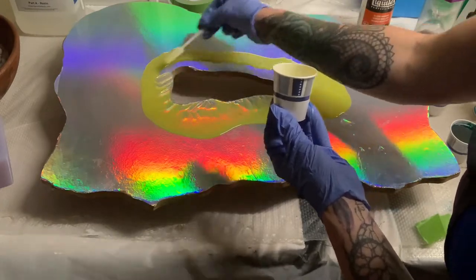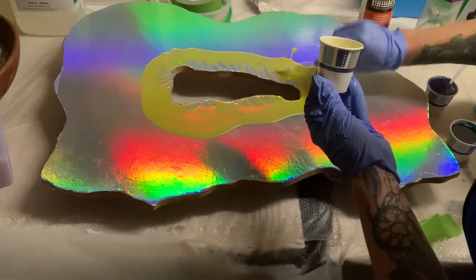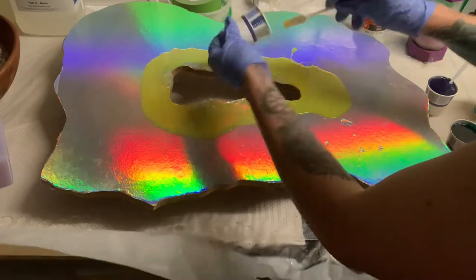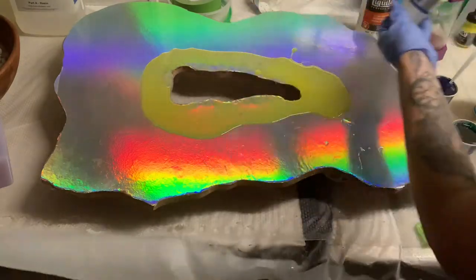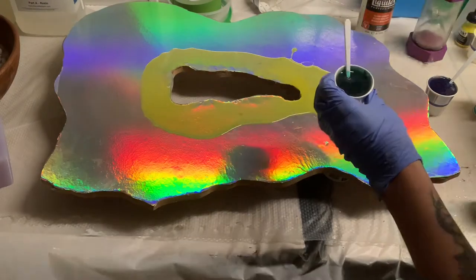Here I mixed up some Artworks resin and divided it into different cups, and I added some tinted yellow, some tinted green, some tinted blue, and tinted purple.